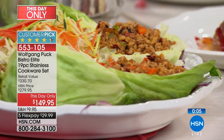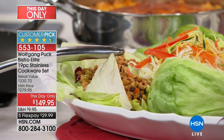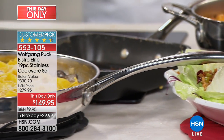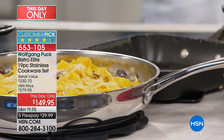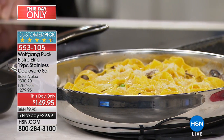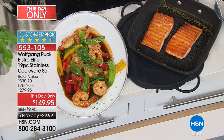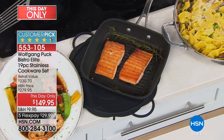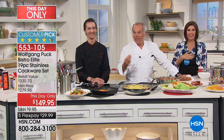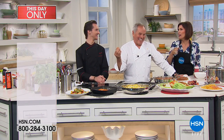Instead of coming to our restaurant — do you know how much the average check at Spago is? $150 per person. We have less expensive options at the airports too, but at Spago it's $150 a person. You can make food like I do at Spago in your own home. For four people that's $600 — and definitely don't drink, or it'll cost even more.